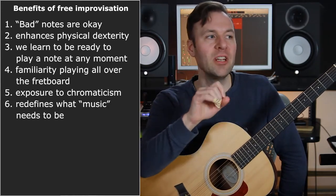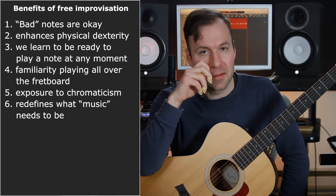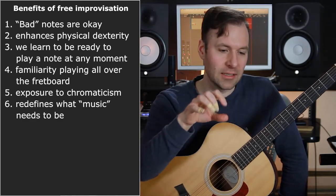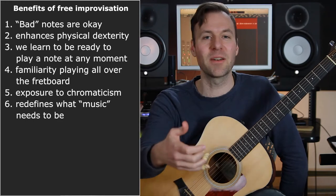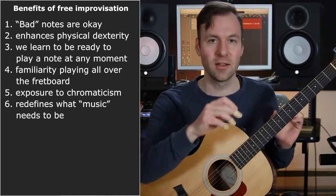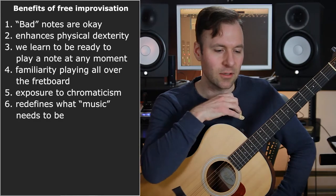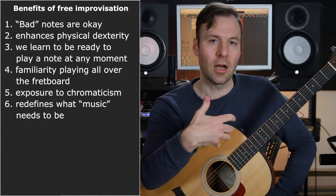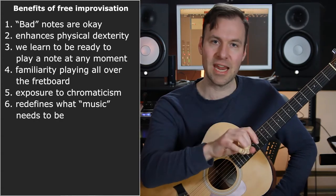Number six is that I think it redefines for us what music needs to be, to some degree — what makes music good, what's important in music. It really deconstructs the idea of music being mostly about the right notes. We fixate on that so much: what's the right chord tones, what's the right scale. This brings it back and says: can this be good music too? Of course it can. So if it's atonal, we start to think more about rhythmic structures, phrasing, timbre, or dynamics — things that still exist outside of a key.